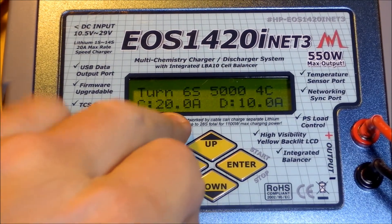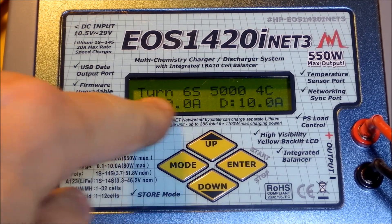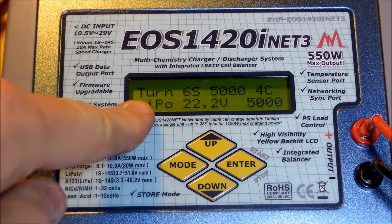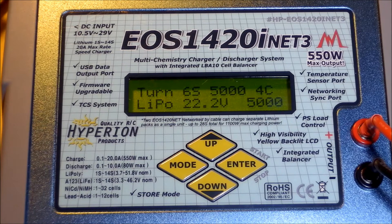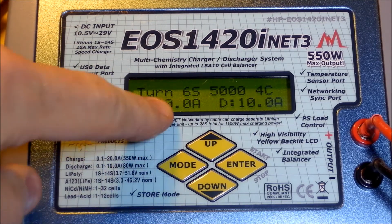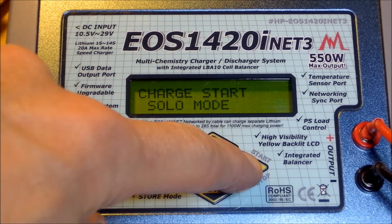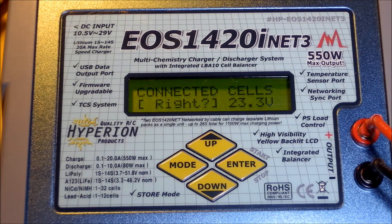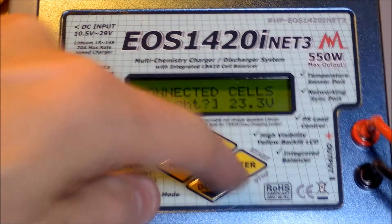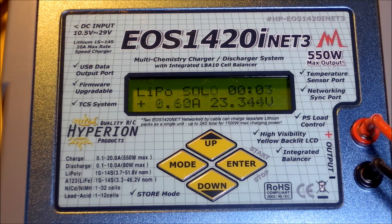I've got a charge rate of 20 amps set up. I'm connecting a 6S — this happens to be a Turnigy 6S, 5000 mAh. 4C is my charge rate for this pre-programmed channel; 4C is 20 amps. I hit ENTER, hold it twice, and I'm going to see the battery charging. After I accept that, I see the charge current go up to 20 amps.